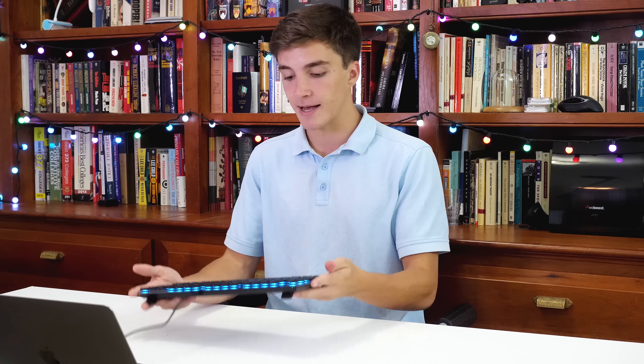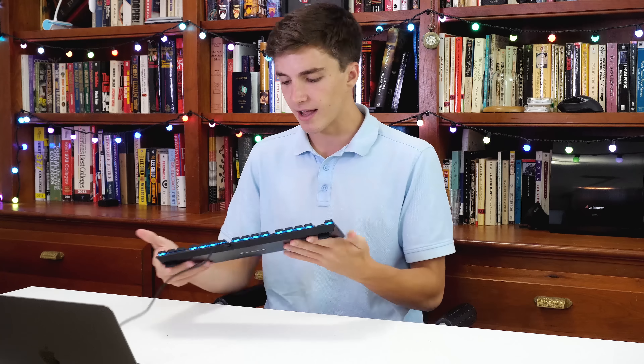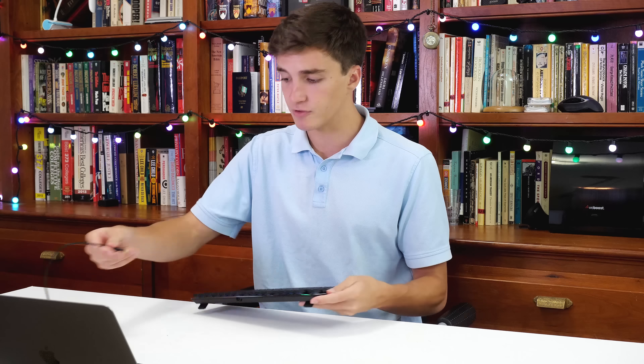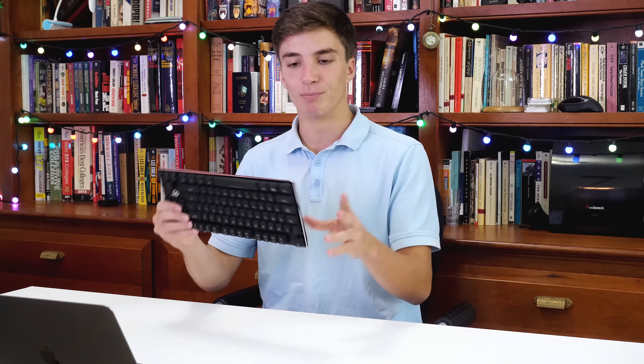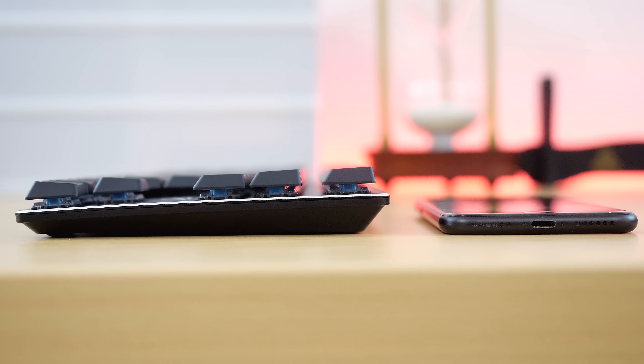First off, the build quality is absolutely phenomenal. We've got a nice metal plate on top. It's a light keyboard with a really nice slim profile removable cable up top, which is pretty nice — you don't really expect that at this price point. Of course we've got raised feet, and when everything is collapsed it has a very small footprint. It's a small, portable keyboard which is really nice.